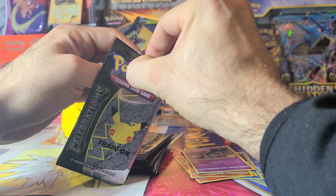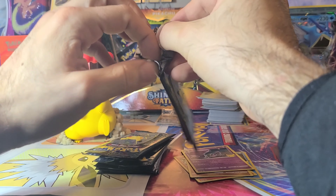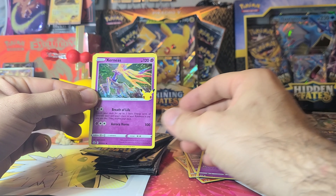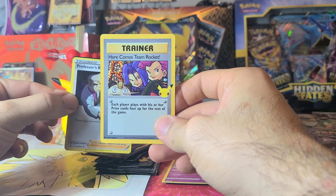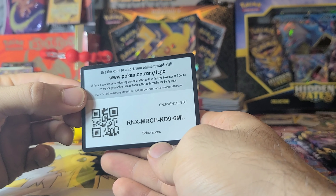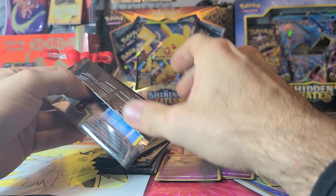Nothing too great in that first one. Pack number two — we got a Cosmog, a Zorua, and a Here Comes Team Rocket. Not the best in the world, but it's one of the secret rares, so not bad. Put that to the side and we got a code card. I guess there was no luck from that Pikachu — he's asleep right now, waiting for the next video.